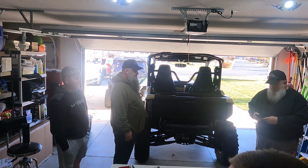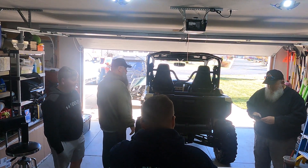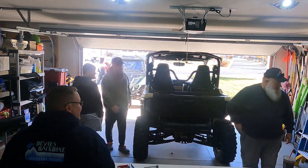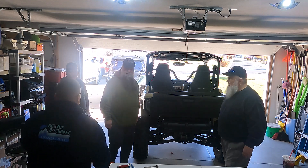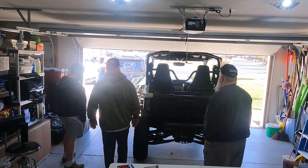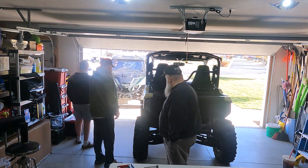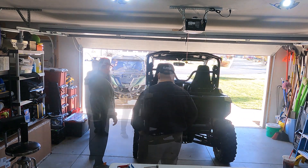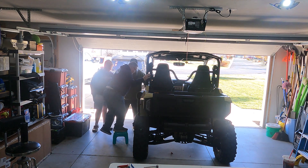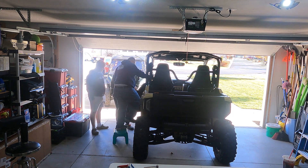We haven't covered how Greg's going to get in and out of his machine. He carries a green stool in the back of his truck. Wait till he puts that spring kit on — he's gonna need rock climbing gear!